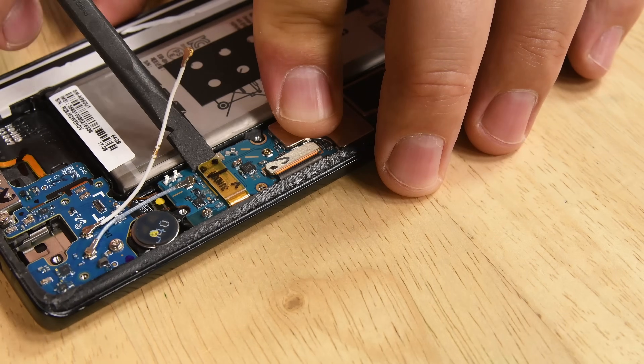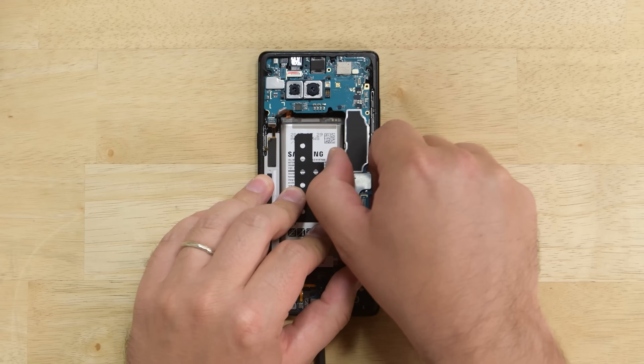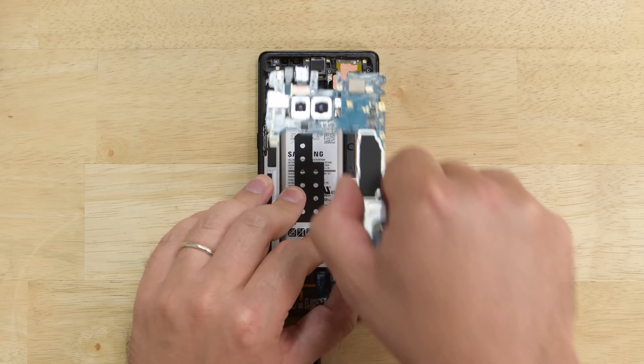We turned our attention to the motherboard. Several cables and just one Phillips screw hold it in place, and once it's removed the board lifts right out with modular cameras attached.